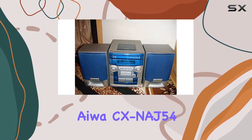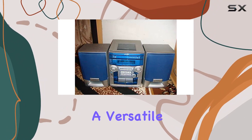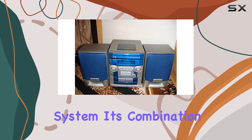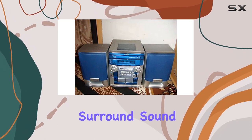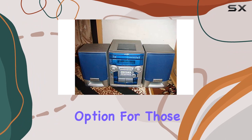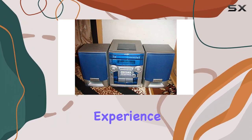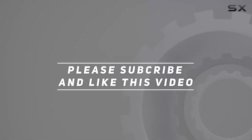In conclusion, the Iowa CX-NAJ54 caters to both audiophiles and those seeking a versatile home entertainment system. Its combination of a 3-disc CD player, dual-cassette decks, surround sound capability, and user-friendly features make it a compelling option for those looking to elevate their audio experience. Check out the video description for an updated price, and thank you for watching.